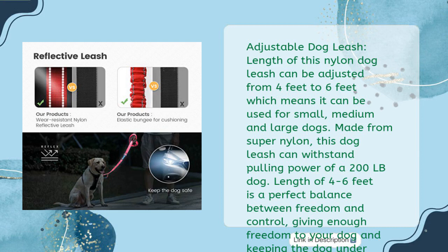The length of this nylon dog leash can be adjusted from 4 feet to 6 feet, which means it can be used for small, medium, and large dogs. Made from super nylon, this dog leash can withstand the pulling power of a 200 lb dog. A length of 4 to 6 feet is a perfect balance between freedom and control, giving enough freedom to your dog while keeping the dog under your control.